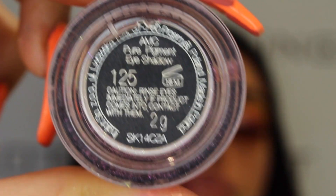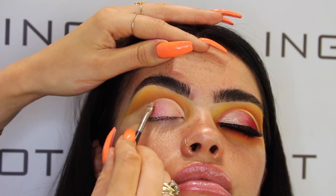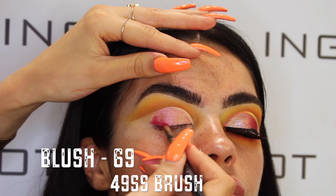I'm then grabbing pigment 125, which is a gorgeous cranberry color that gives a nice pearlescent finish. Lastly, I'm grabbing blush in shade 69 on a 49SS brush and just working that into the outer corner.